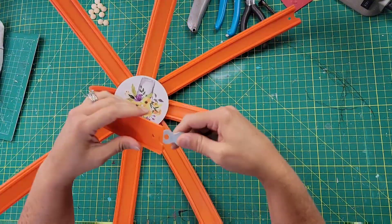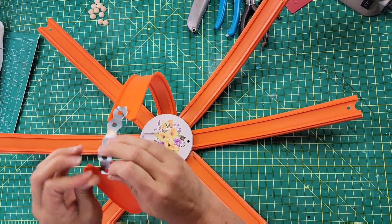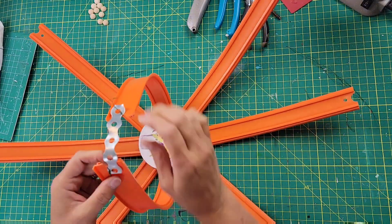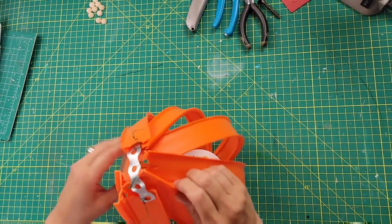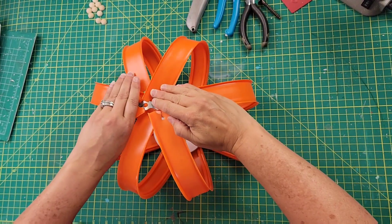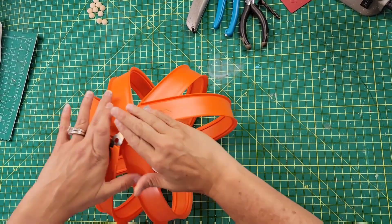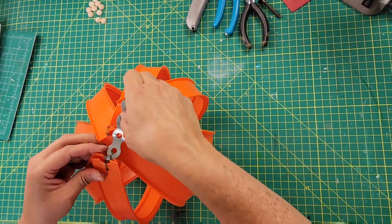Once I had it on one end, I attached the opposite end and continued doing that all the way around. The race car tracks have little holes that I'm putting the wire through, as well as the holes on that strap. Once they were all connected, I shaped it and bent it down to be a little more flat. Then I took the metal piece in the middle and folded it over on itself to bring all those pieces together a bit more.